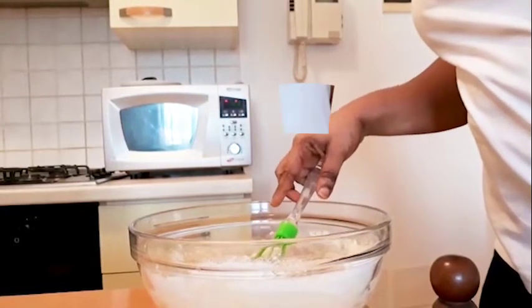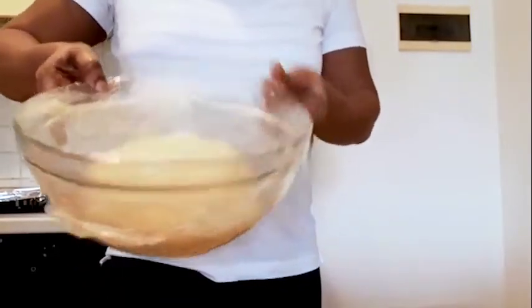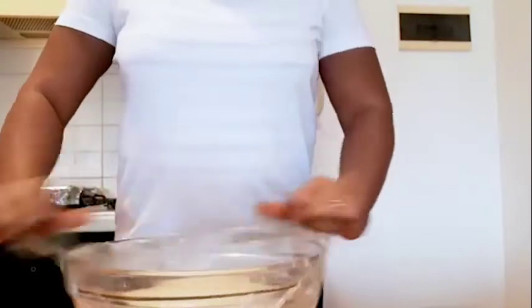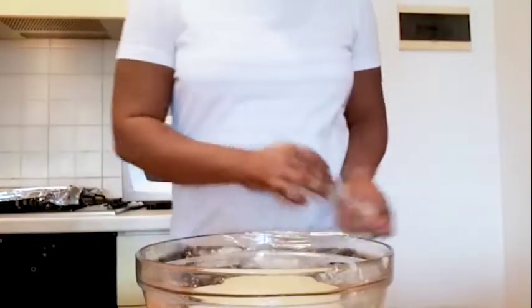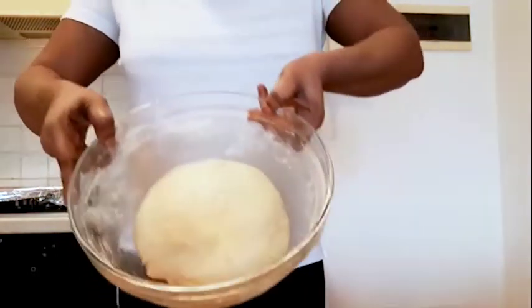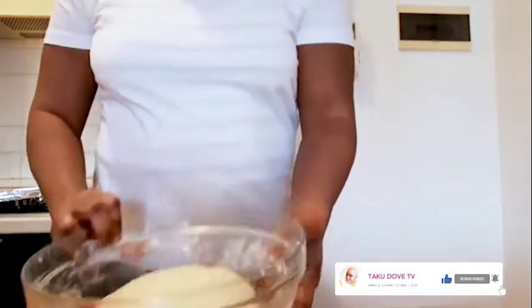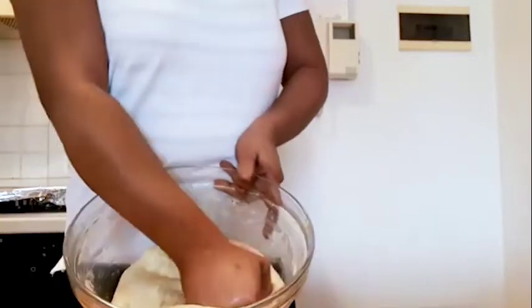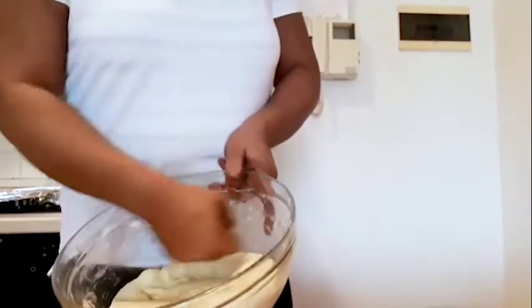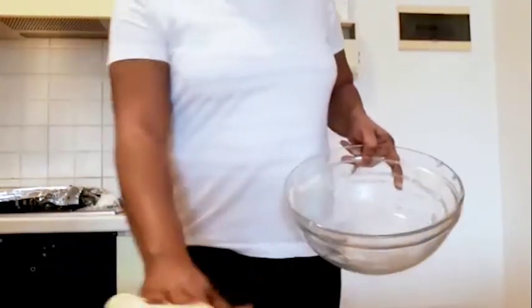After one hour our dough has increased in size, as you can see. Now we are going to be rolling our bread and transferring it to my table.